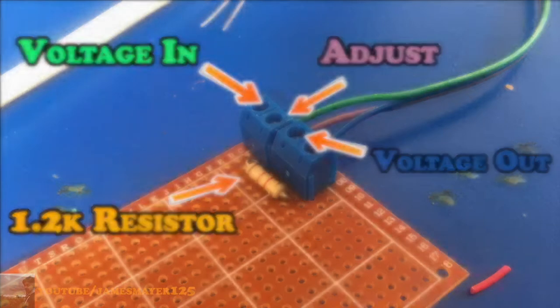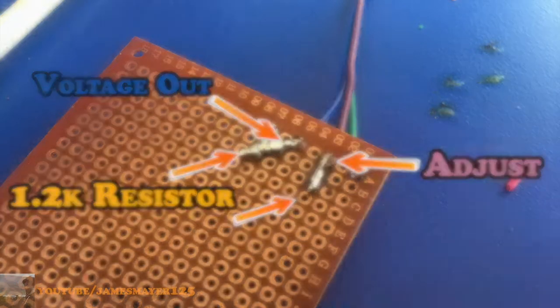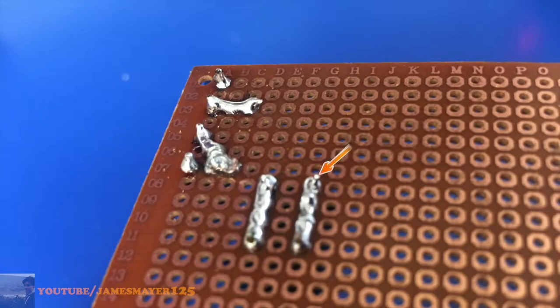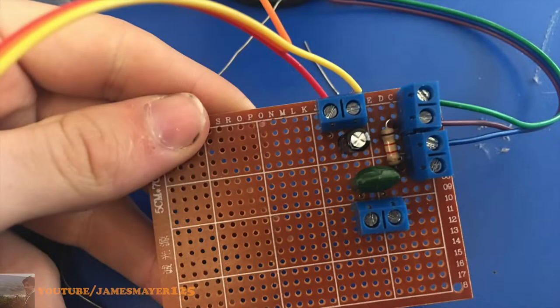The way we're going to attach the LM317 is with screw terminals, and while we're here we're also going to add a 1.2k ohm resistor between the adjust and out terminals. Next we're going to add a new screw terminal for our power and also add a 1 µF capacitor — just line them up and solder them together. It doesn't matter which way they go because they're non-polarized.